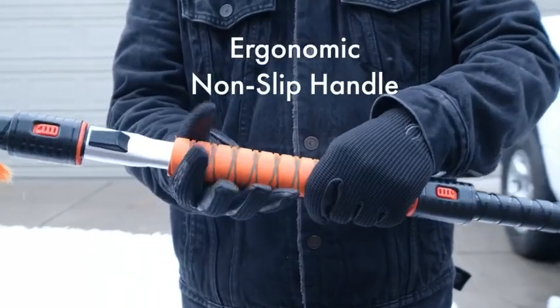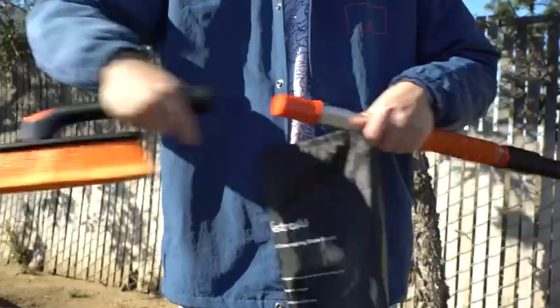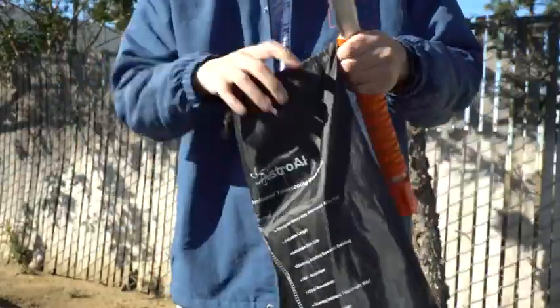Its warm, non-slip foam grip delivers comfort for your hands during the coldest tasks. This brush-scraper combo disassembles into three parts that easily stow in your car or trunk.